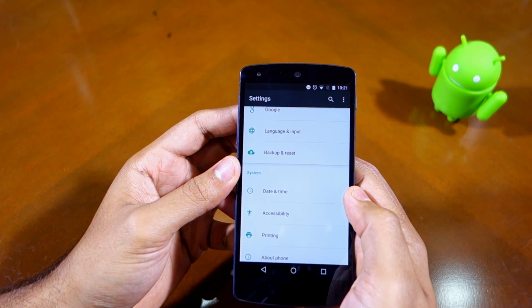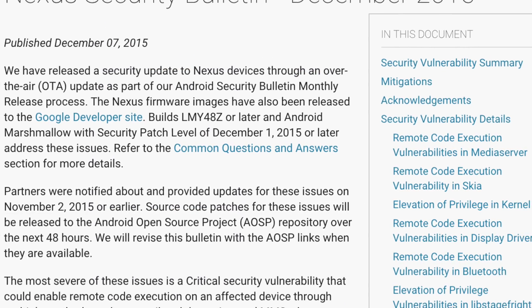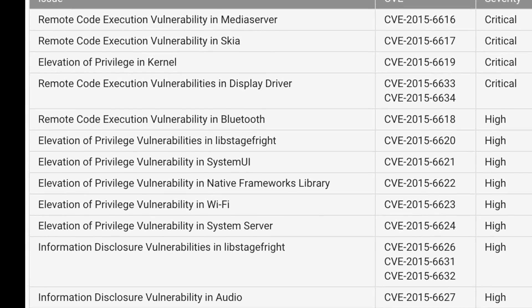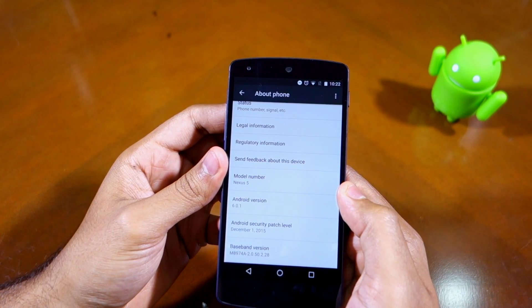Other changes in the Android 6.0.1 update include bug fixes and support for T-Mobile Band 12 on the Nexus 6P. Android 6.0.1 also comes with December's security maintenance release, which patches 16 different vulnerabilities discovered in Android over the last month or so. That's about it for this video — thanks for watching, do hit the like button below and subscribe to our channel.